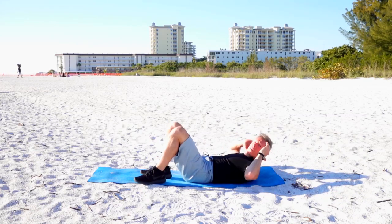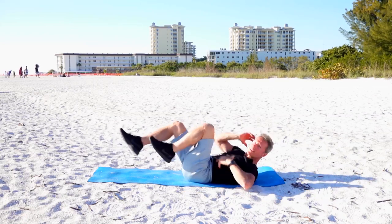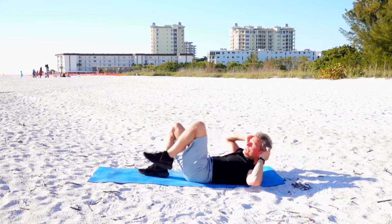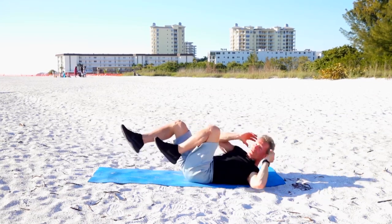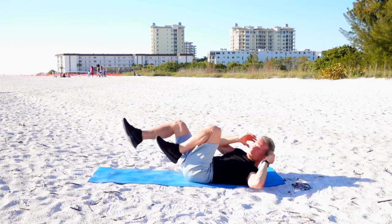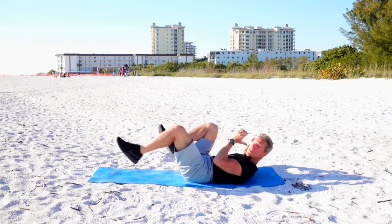Now let's do bicycles. Elbow to opposite knee — boom, boom, right there. This really works those obliques; it's a great exercise for the abs. If you're just starting out, put your feet on the ground and do it that way — that's okay too. You're getting right through these — sort of a version of eight-minute abs, but gut and butt.